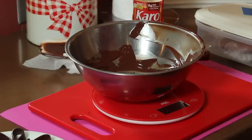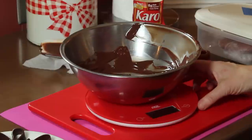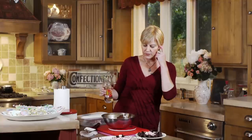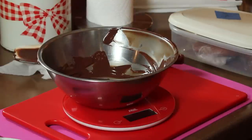I hadn't weighed my bowl before. I had seven ounces of chocolate, and my bowl must weigh about 7.8 ounces because I'm registering 14.8 ounces on my scale. To this chocolate I add either a third of a cup of corn syrup or about 3.5 ounces, so I need to take this to about 18.5 ounces. One note: this is a semi-sweet chocolate, about 60% cacao ratio.